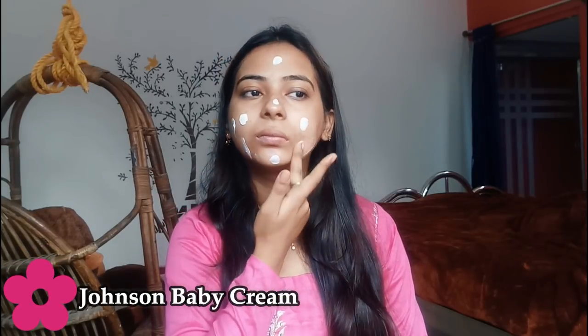First I have to clean my face. Now I am going to use Johnson's Baby Cream as a moisturizer because my skin is very dry due to the weather. You can use any moisturizer you have. If your skin is oily, you can skip the moisturizer. But please never skip this step if your skin is dry.